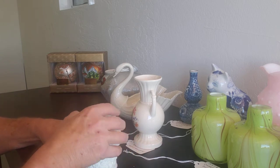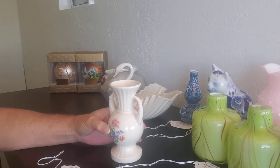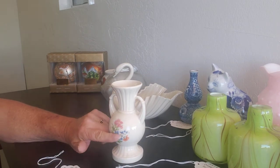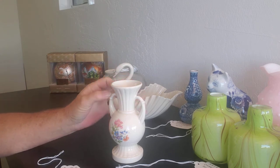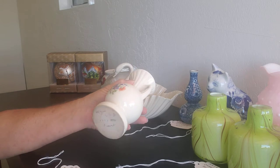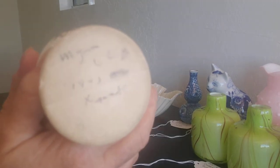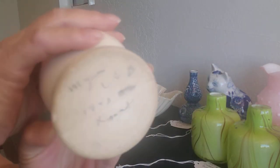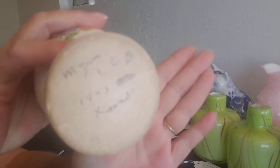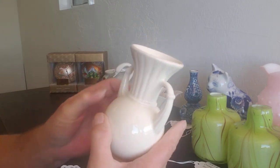This little vase is a cute transfer piece. It's kind of an off-white with two handles on it. This was given to mom in 1943 for Christmas. It doesn't have any markings on the back.